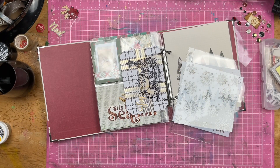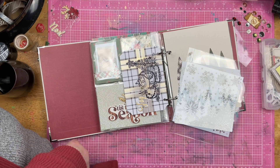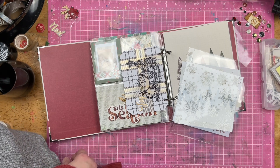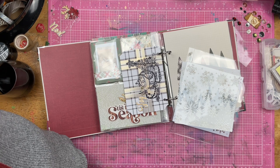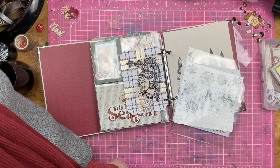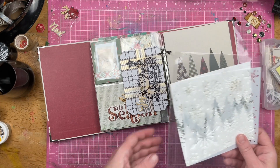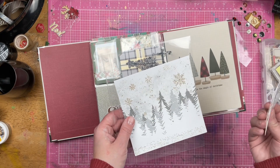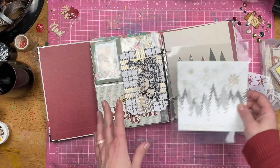Hey guys, Sandy here. Welcome back to my channel and welcome back to Stitches and Stencils. This is a series I do with MK and Janet, and I am super excited to be doing that with you guys today. I have an idea to use a stencil and this 6x6 piece of paper and a 6x8 page protector. So I have an idea.